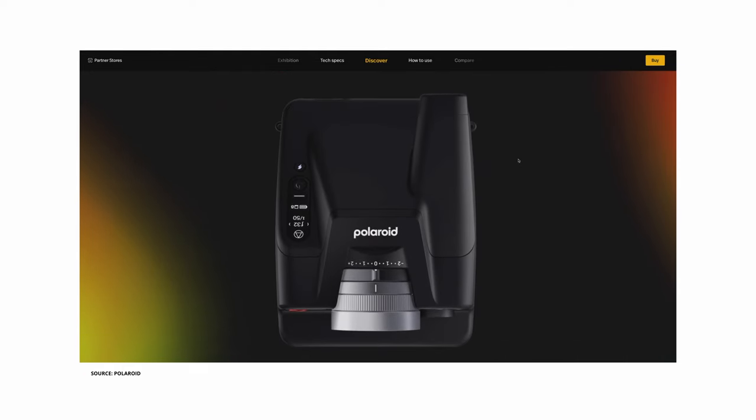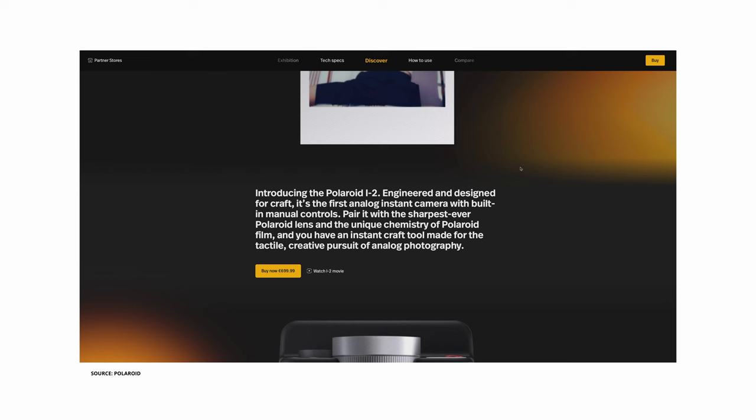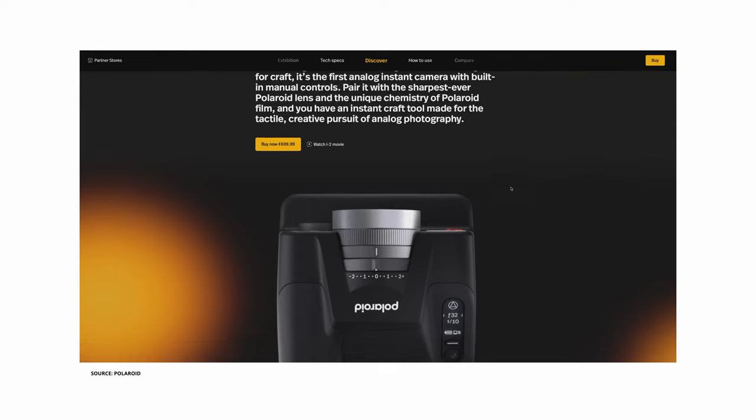The i2. I haven't shot it yet but I did some research and asked you guys on Instagram for your first thoughts. A lot of different reactions — the most frequent one is that you're pretty excited but it's pretty pricey. Polaroid describes it as engineered and designed for craft — the first analog instant camera with built-in manual controls. Pair it with the sharpest ever Polaroid lens, they say. Which brings us to the most controversial thing: it still has a plastic lens and not a glass one.